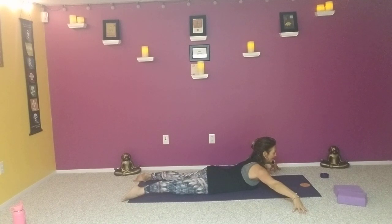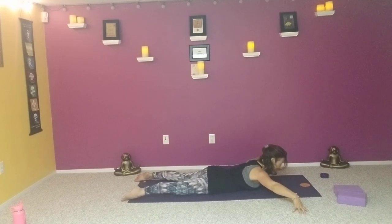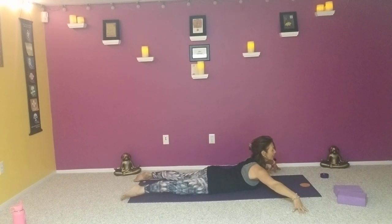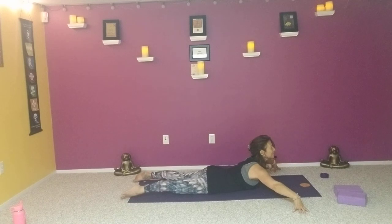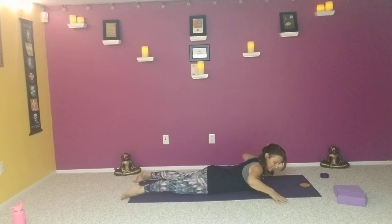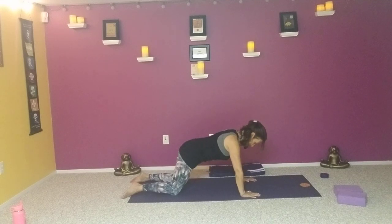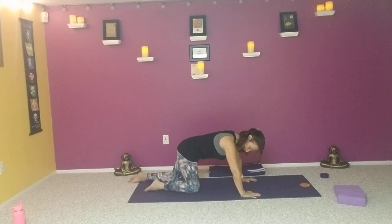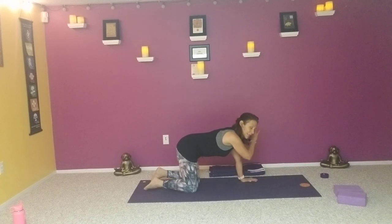As we exhale, let the head gently drop down, forehead to the mat. As we inhale, lengthen up, extending through the spine. One more time like that — lowering, then inhale coming up. Bring the hands back under the shoulders and press yourself back up to tabletop. Coming into our pigeon pose.